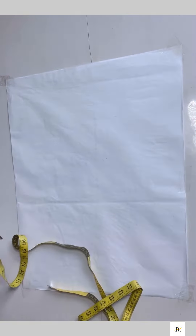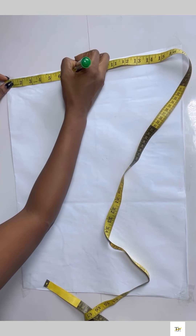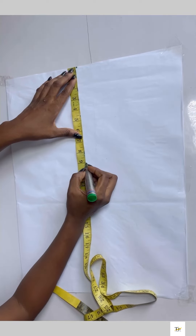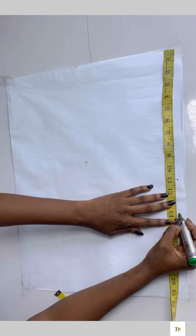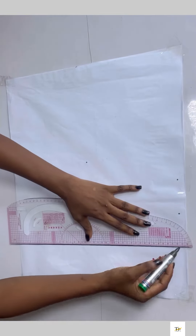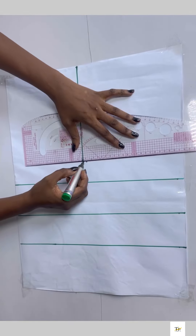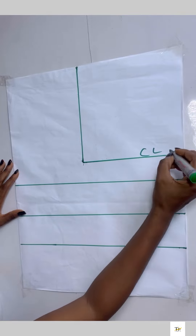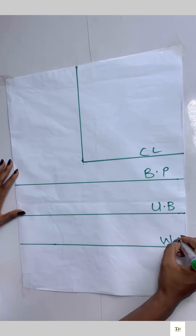I folded my pattern paper into two. On the starting point I'll chalk my shoulder measurement divided by two, and from that point I came down to my armhole line, after which I came down to my bust point and my waist. I went ahead to connect these dots together, then indicated the chest line, bust point, and waistline.